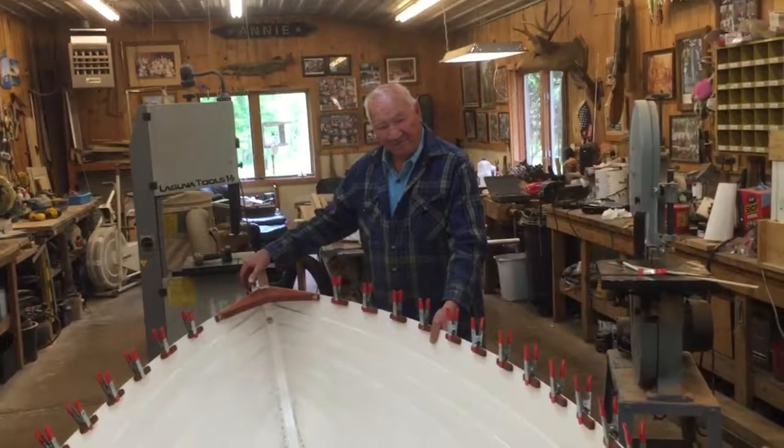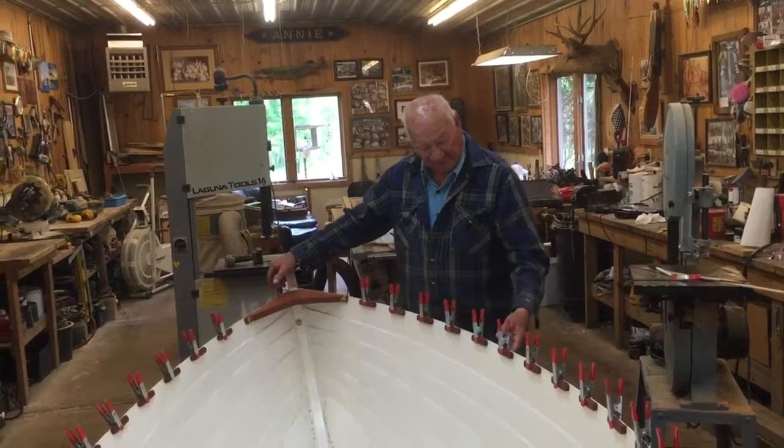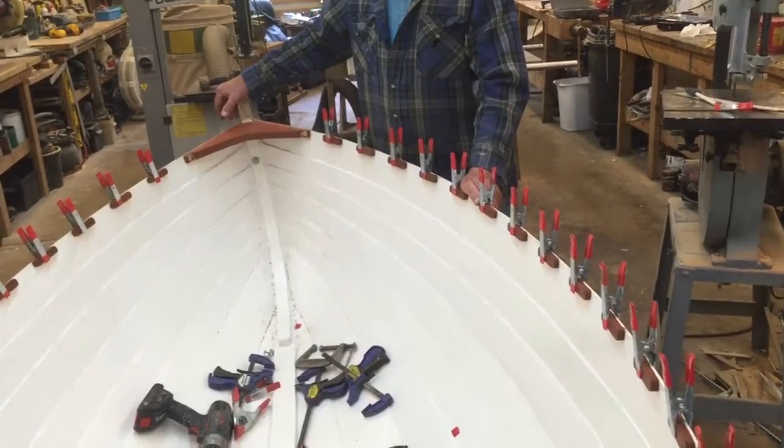All right, it's been a little while since you've been back. I'm starting to put the gunnels on now — it's going to be an open gunnel boat. Here's our cleats where our spacers are going to be. These are being epoxied on.